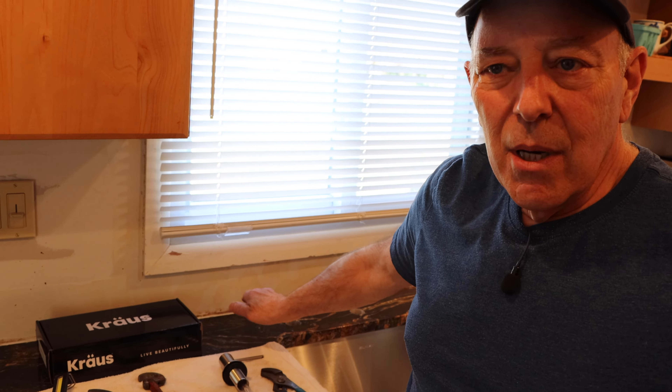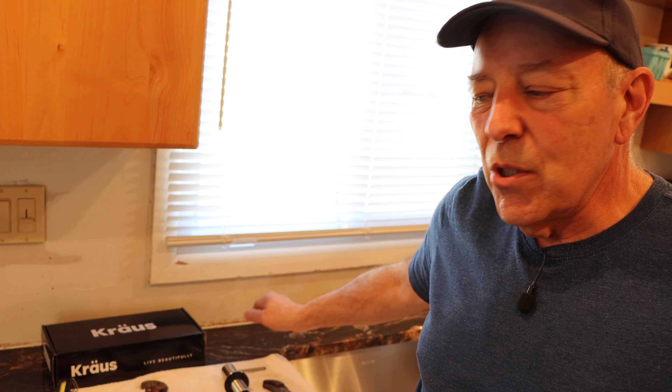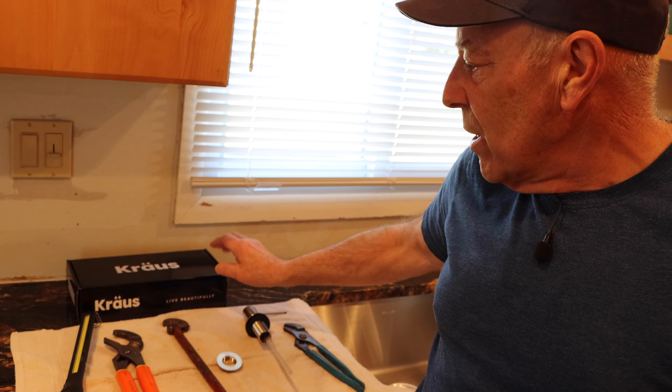Hi and welcome to another video by Get It Done Home Repairs. Today's project we're going to be installing a new soap dispenser on this countertop here. We already removed the old soap dispenser that was in here as well as the faucet, and we're going to be installing the new one.